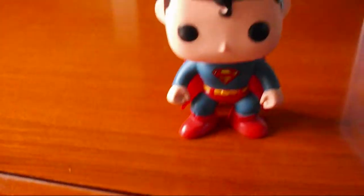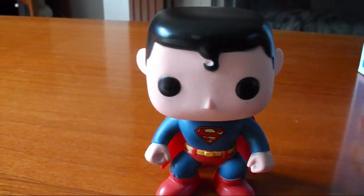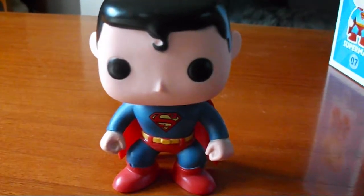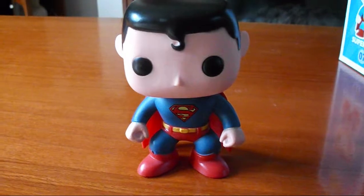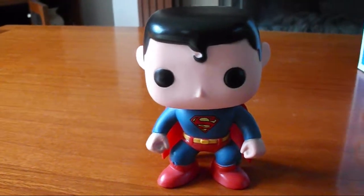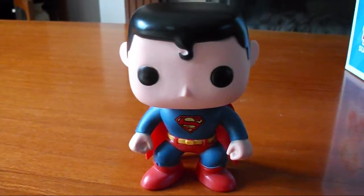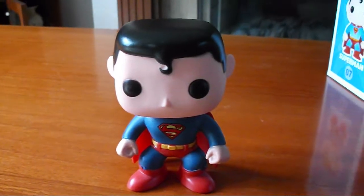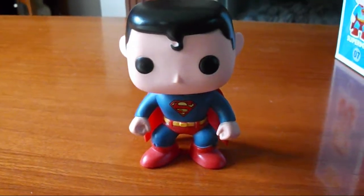So that's my first unboxing video for this channel. If you enjoyed it, don't forget to click like and subscribe. There will be some more videos coming soon — probably some more unboxing of these pop vinyl figures because I want to collect some more. That's all for now.